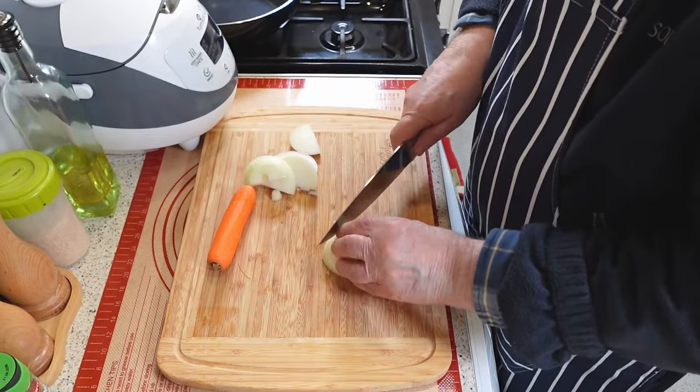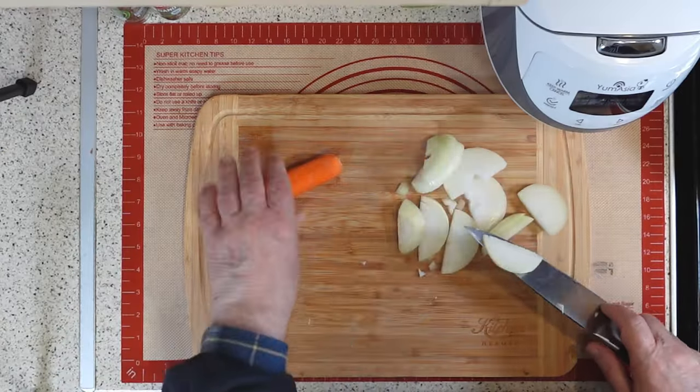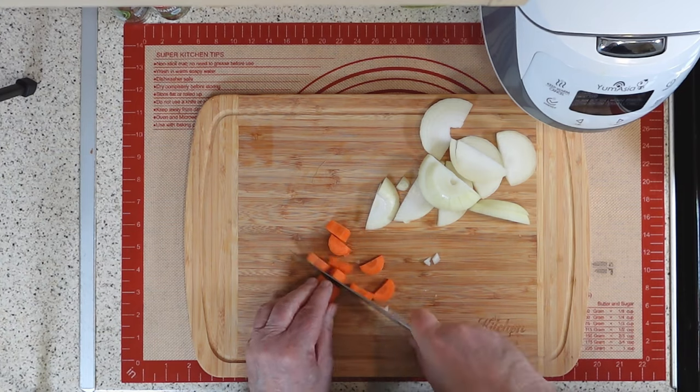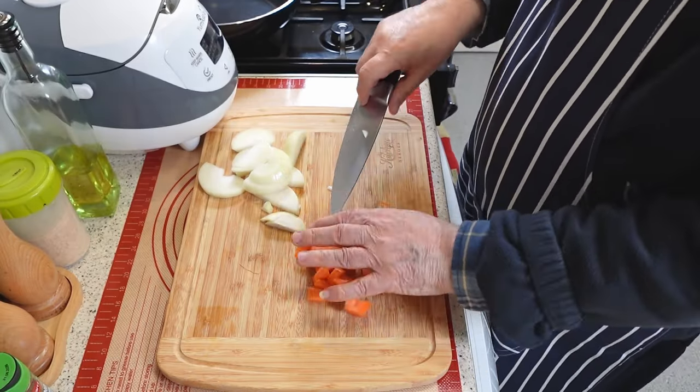Start by cutting the onions and carrots into chunky pieces. This ensures that they cook evenly and contributes to the dish's texture and flavor. Begin by peeling the onions and carrots, then slice them into pieces that are roughly the same size and thickness. Once chopped, set aside for later.